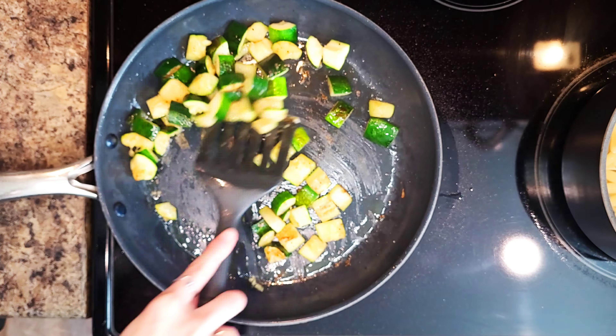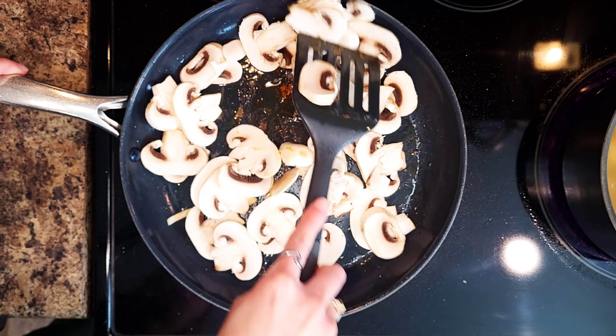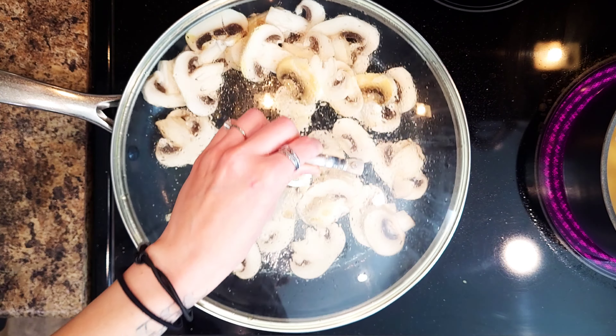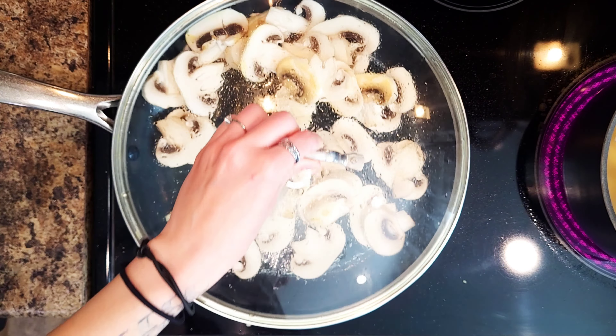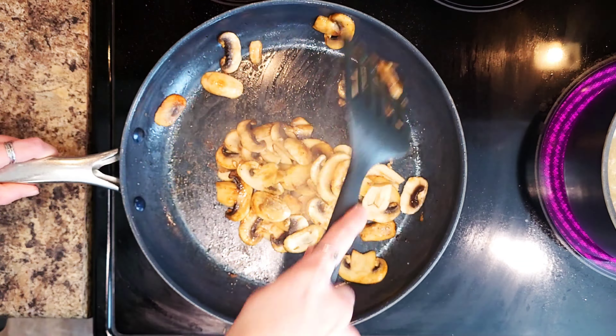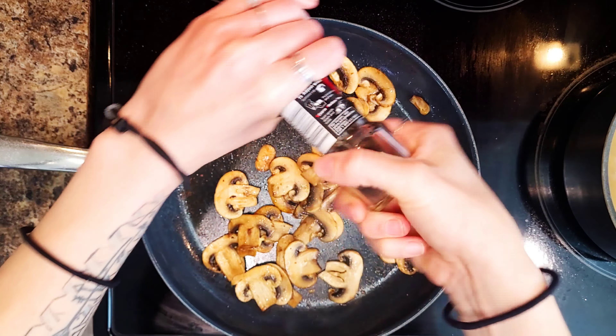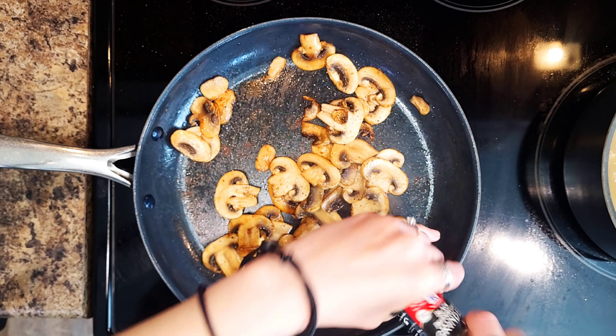Then turn off your heat and transfer to a medium bowl. Next, heat a drizzle of olive oil in the same pan used for the zucchini over medium high heat. Add the mushrooms and cook stirring occasionally until golden brown and slightly crispy, about 5-7 minutes. Then season with salt and pepper and transfer to the bowl with the zucchini.